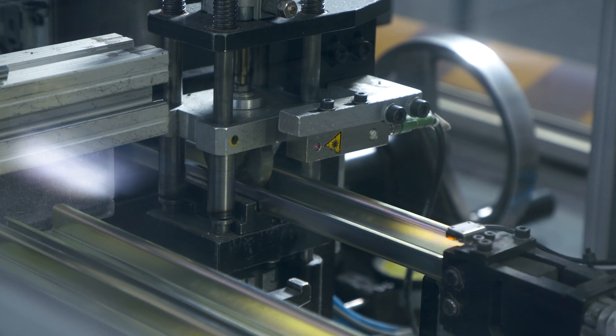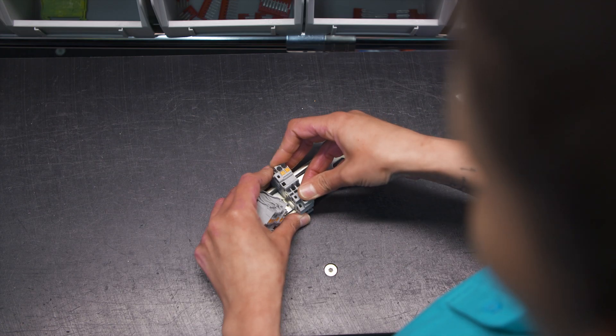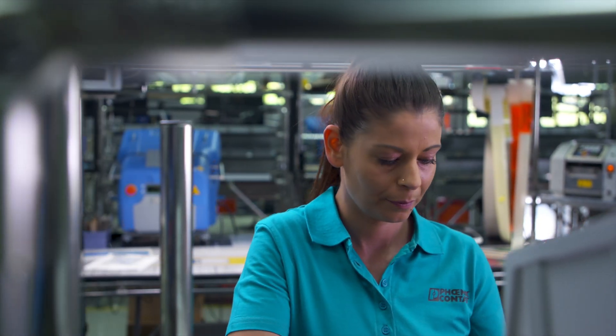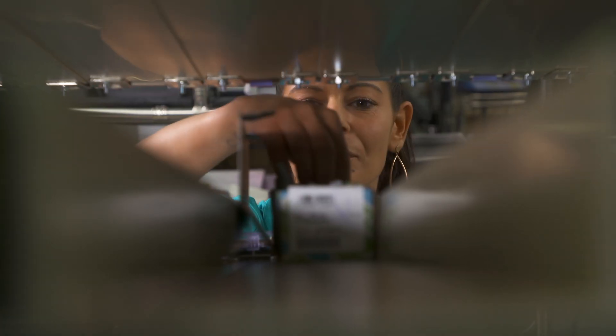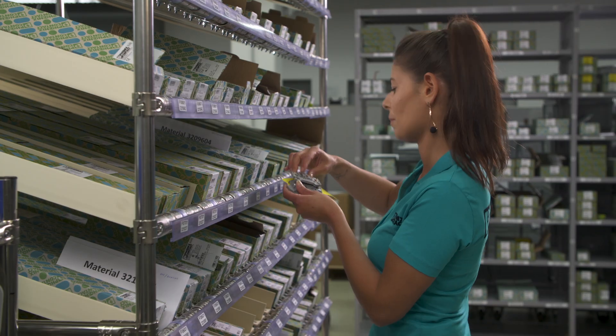When your order arrives, our skilled employees assemble your terminal strip completely. You receive a fully bridged, labelled and tested product just in time. For products of the Push & Product program, we even guarantee a production within 48 hours and a fast 24 hours delivery.